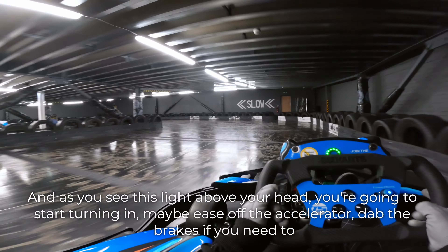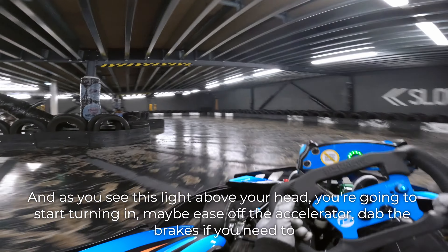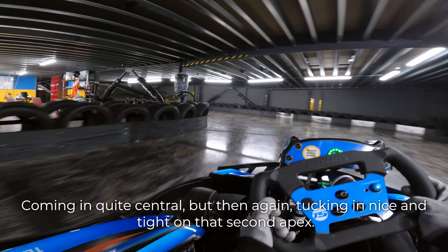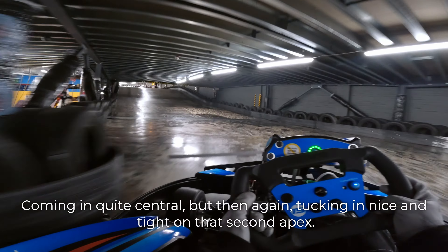And as you see this light above your head, you're going to start turning in. Maybe ease off the accelerator, dab the brakes if you need to. Coming in quite central, but then again tucking in nice and tight on that second apex.